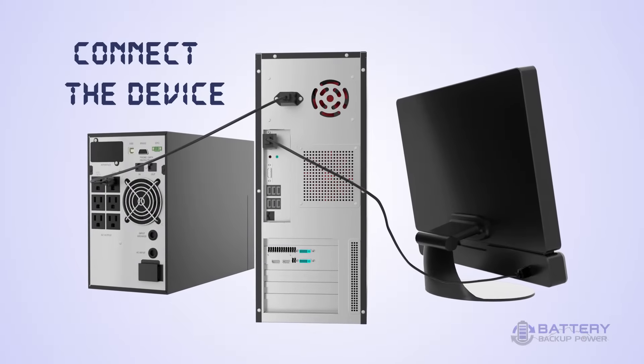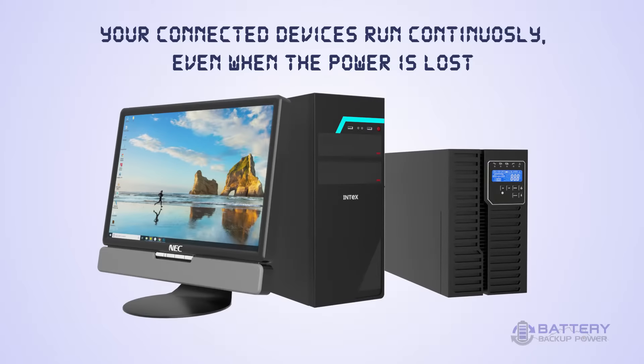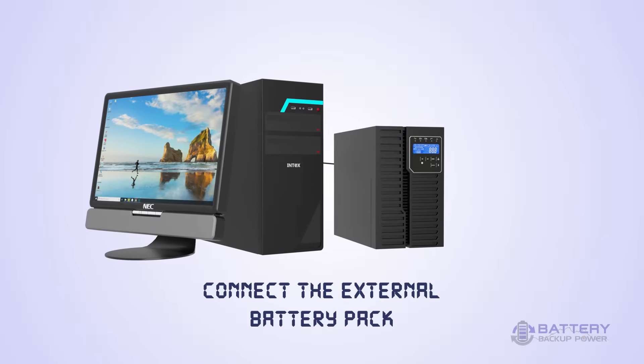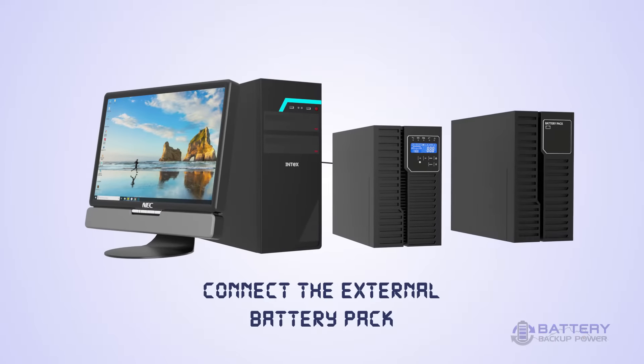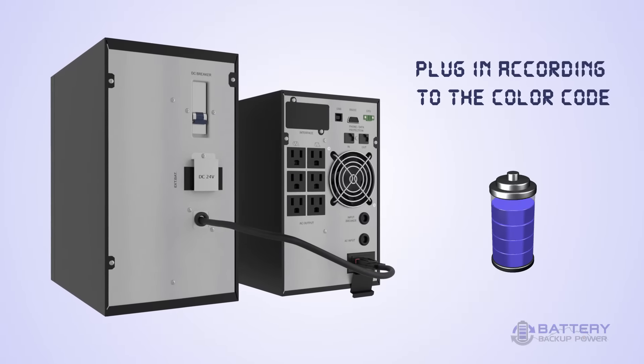There's no need to worry about compatibility, as all our models come standard with utility-grade power output. Further increase the backup time by connecting an external battery pack with your Battery Backup UPS. Just remove the protective covering from the UPS and plug in the battery pack.